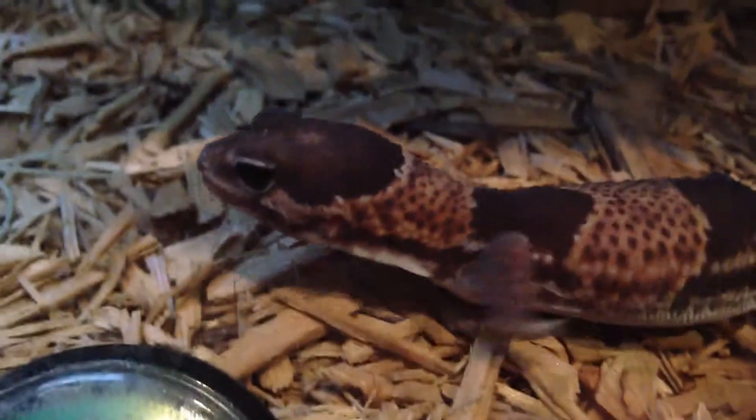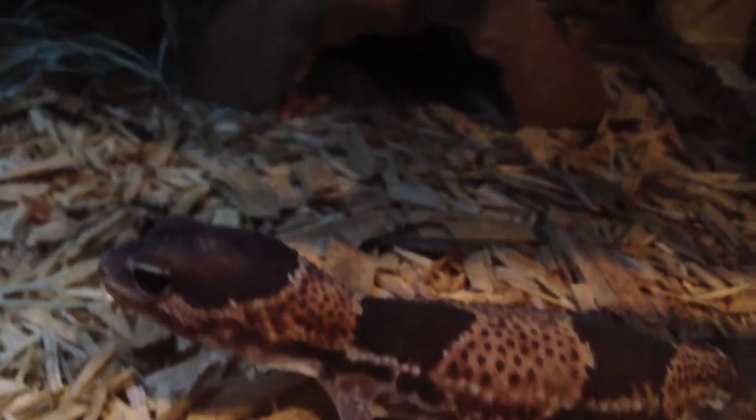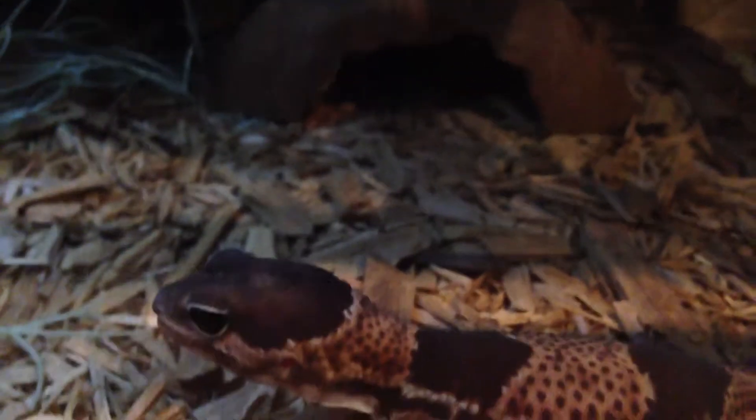As for heating and lighting, no lighting is required, but UV is always beneficial. For heating, you could use a heat bulb, but it's recommended to use a heat mat because they are nocturnal and they will hide for most of the day. I have a heat mat right under the hide area, so he just goes under his hide on the warm end, and then moves down to the cool side to hide there.